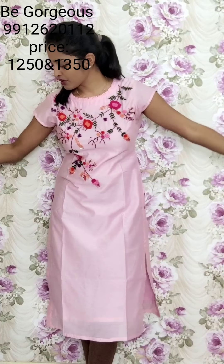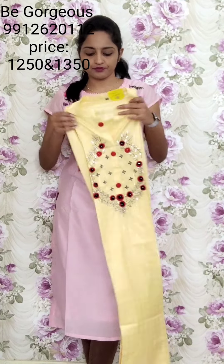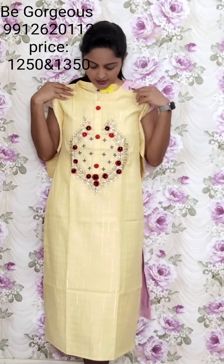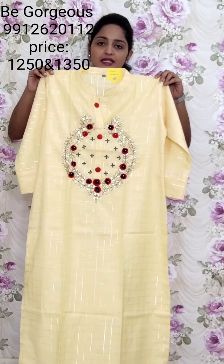Available in four colors. This is yellow color — same checks and same style of work. This is T9, 1250.